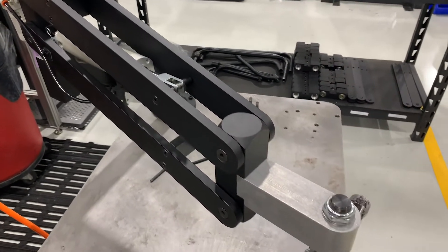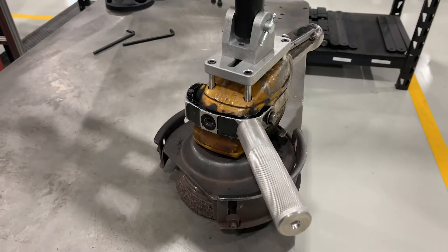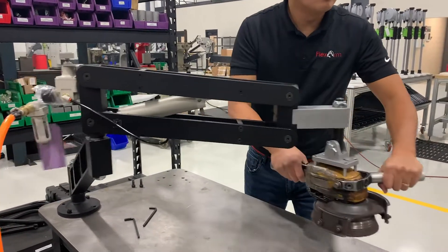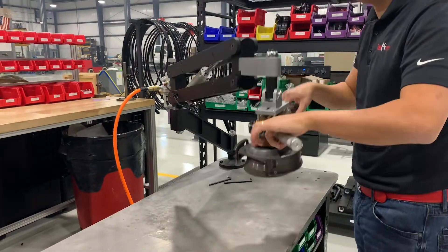We went with the B19 arm with a custom tool holder because the three rotations of the arm will allow the operator to freely operate the tool in an unrestricted manner in that up and down, in and out fashion, while the precision air regulator will give that tool the weightless feel that they desire.